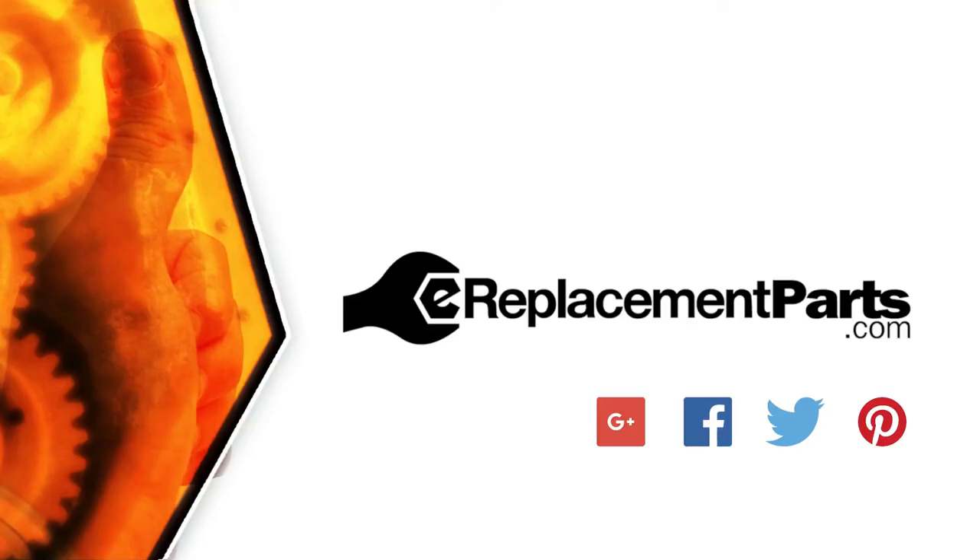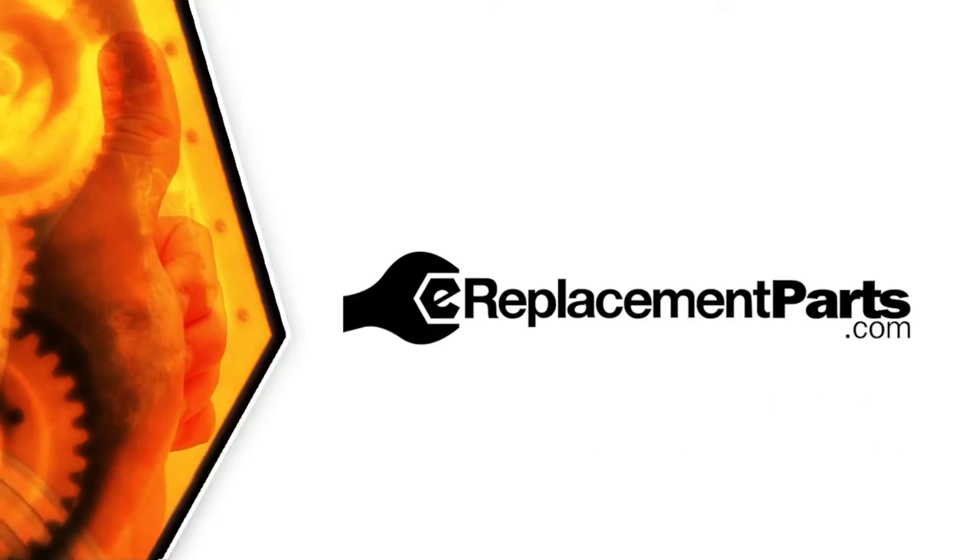That's all it takes to replace the power cord on your power tool. Be sure to check back often for new videos and expert advice. If you found this video helpful, give us a thumbs up and leave a comment.